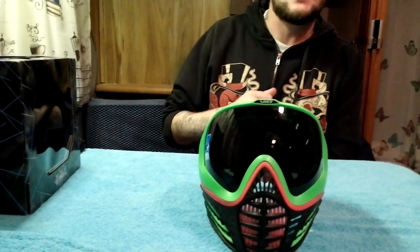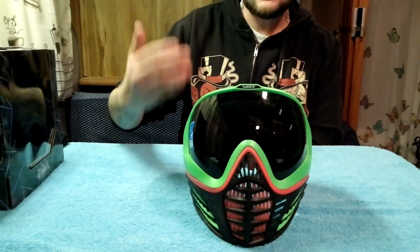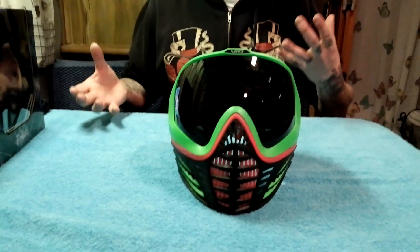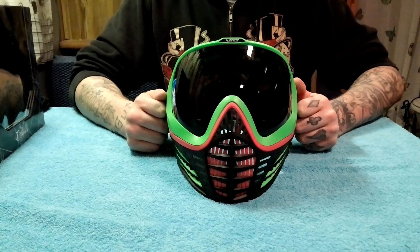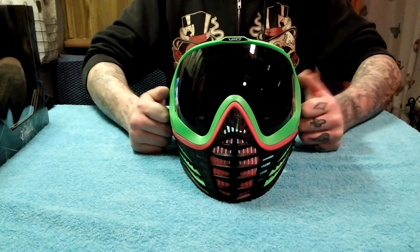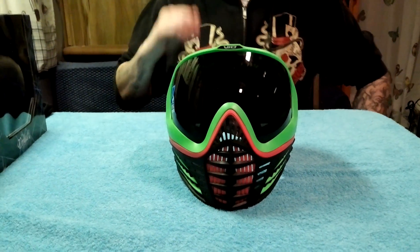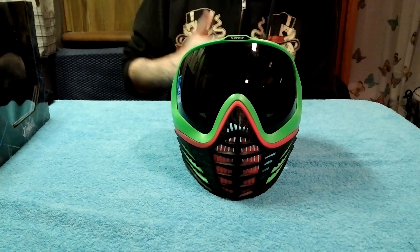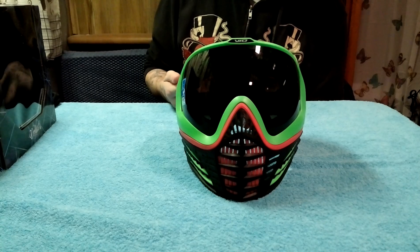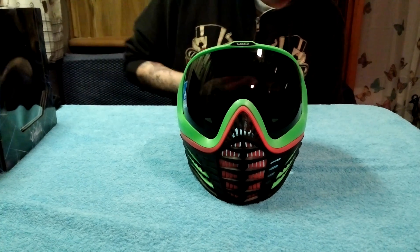The one thing everybody always asks is: is it worth the money for a mask that you can 100% customize? Heck yeah it is. You can disassemble this entire mask in pieces, which I love — makes it easier for cleaning. I can't wait to play with this tomorrow; we are going to Striker and I'm going to break this bad boy in. If you see me there, ask to check it out — I have no problem letting you use it, feel it, whatever you want. This is Jason, and I want to say thank you to ZephyrPaintball.com for hooking it up with this mask. I paid full price, but it was worth every penny. Until then, this is Jason with the Virtue VIO Customizable Mask. Thank you so much for watching.